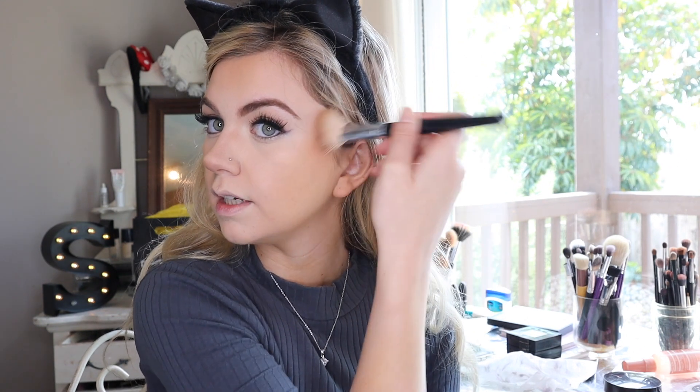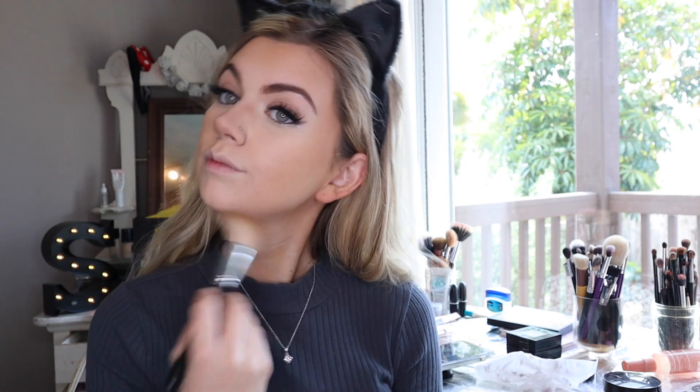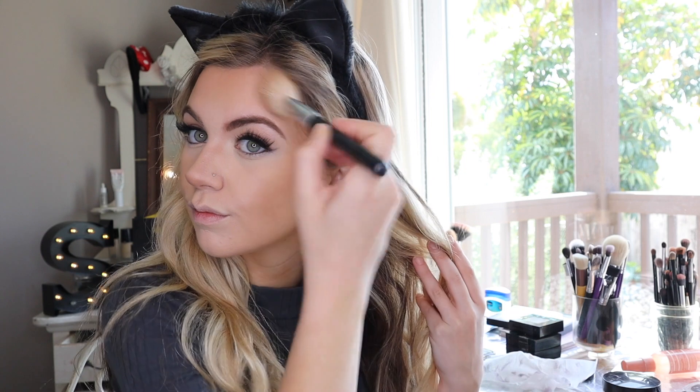For cheek contouring, I'm using Maybelline Fit Me powder in shade 360. I've been using this in a lot of videos — it's just a really good way to contour. I'm pressing it into the cheek area and going right under the jawline, hitting the double chin area too. I'll dip into a cool-tone shade to neutralize it since the 360 runs a little warm.